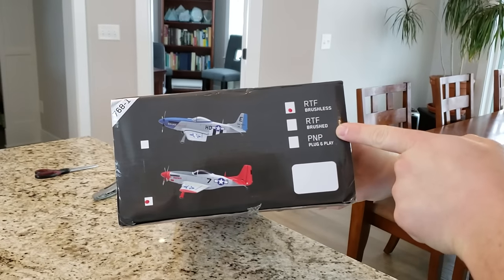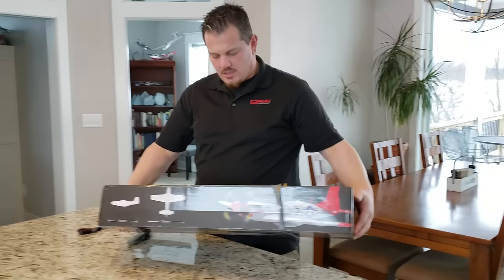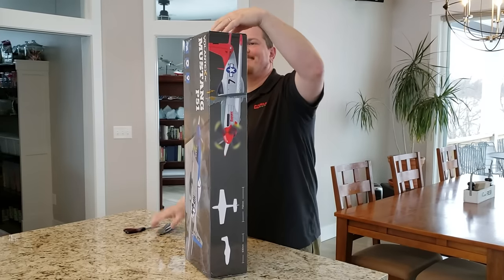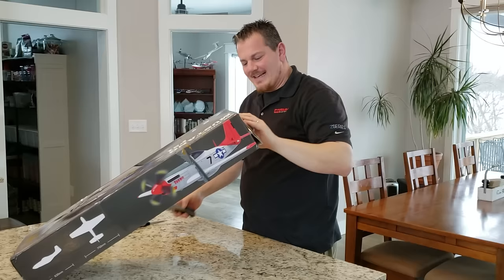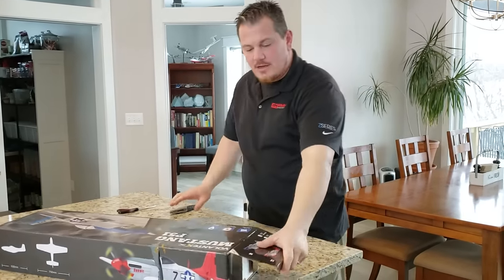Ready to fly. Brushless — or do I have a brushed one? That's crazy. Did you have a choice in color scheme, or do you get what you get? There's a number here — it says 768-1. So we're going to pop this thing out and see how it unboxes for you, and then we are going to fly it for you too.